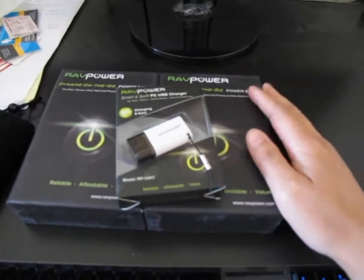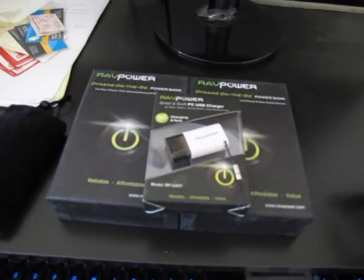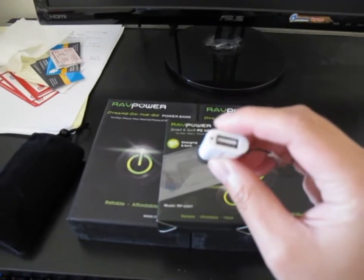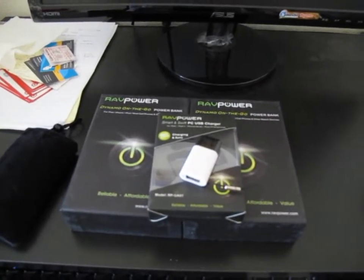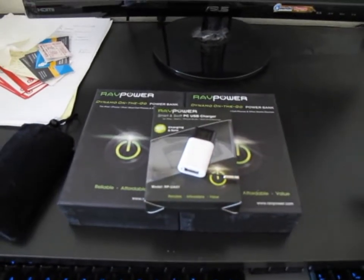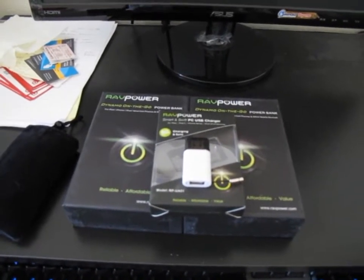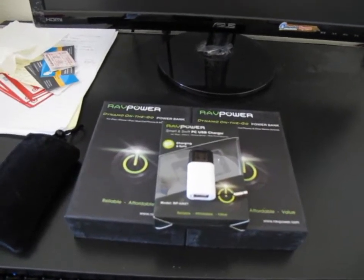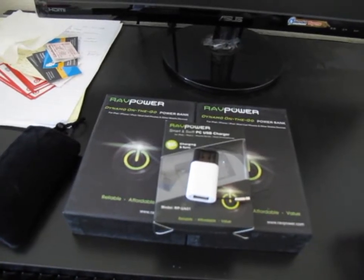This first one is the RAV Power USB charger — basically an adapter. When you plug it into your computer or laptop, it has a USB port that connects to USB. You might think, 'Hey, why do I need this? I have a USB port already.' Well, most devices, once you plug in, the computer tries to identify it, and USB ports are capped at around 500 milliamps, so you don't get the full charge.